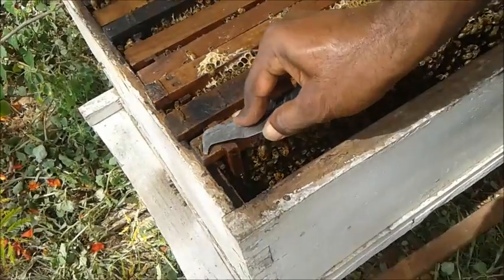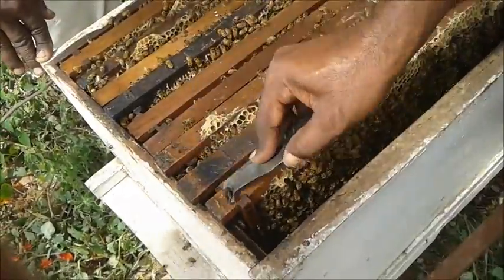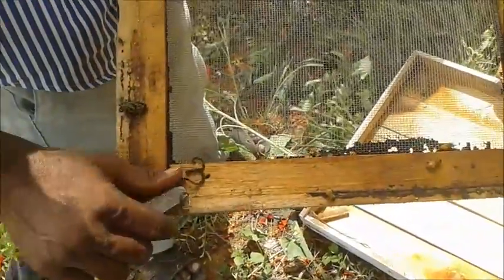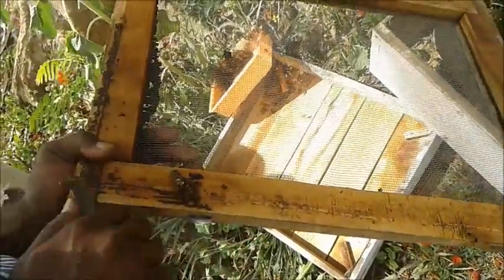Collection of Propolis. Select the appropriate box and open it by smoking away the bees. Using a sharp knife, scrape and take the propolis which was glued to the frames.